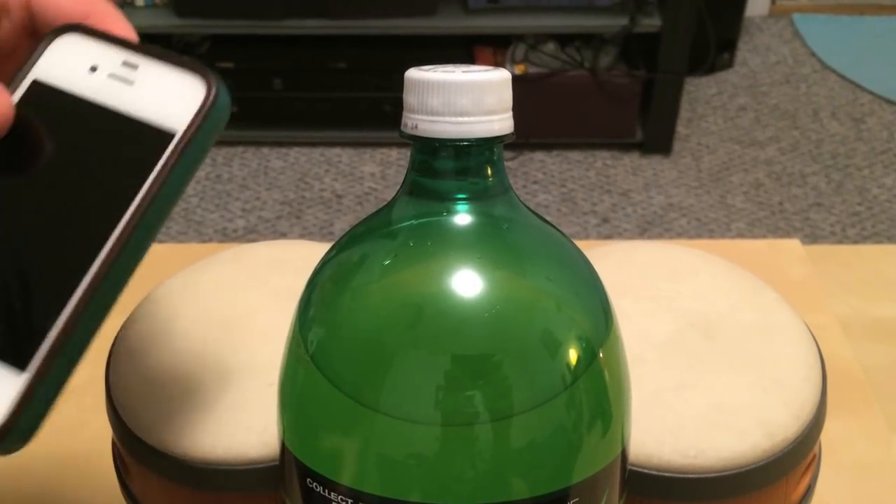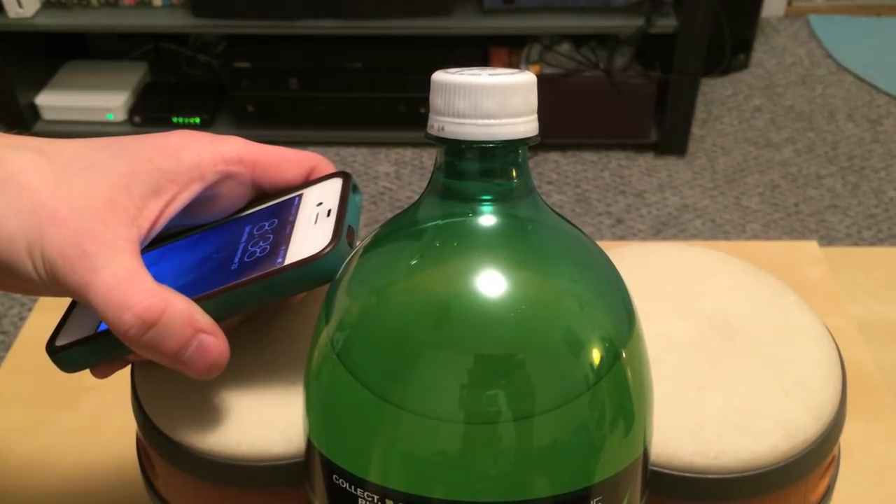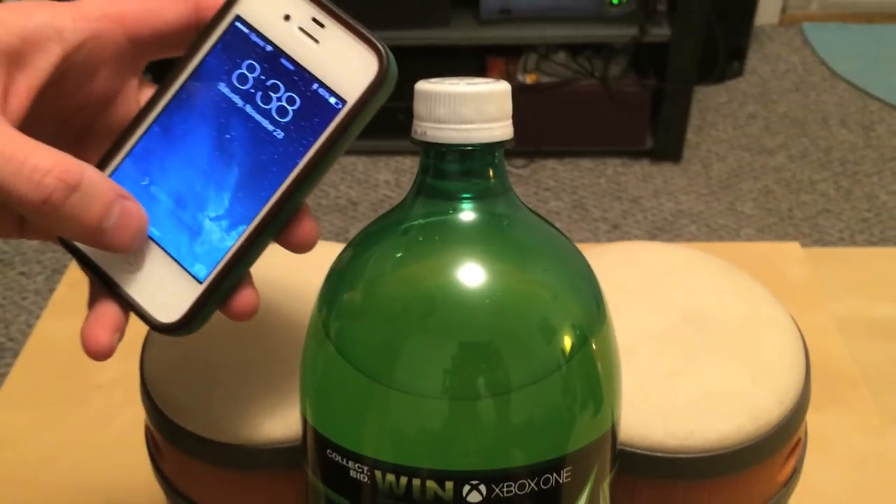Today we're going to show you how to read the code on the bottom of a bottle cap without actually having to open it up. As you can see here, all we need is an iPhone 4.